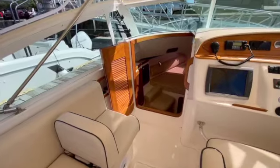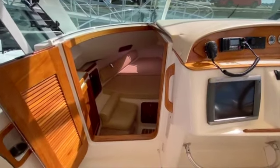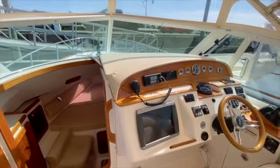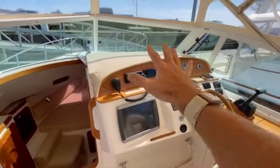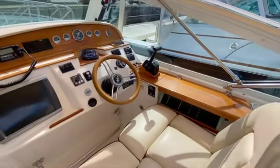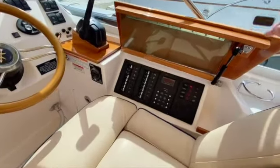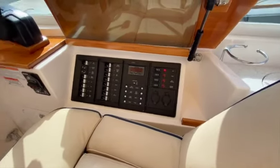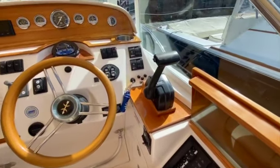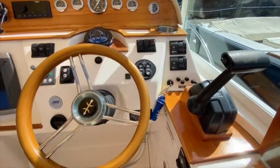Moving forward, you'll see a generous amount of teak, but not an overwhelming amount. Really nice dash — there is a cover for this entire dash area which is why it's all in great shape. You can see the very simple 12-volt panel over here with all of the major controls you need: single lever Volvo Penta engine controls and trim tabs.